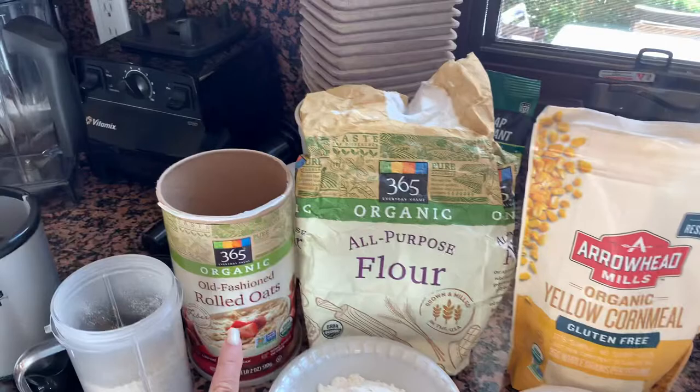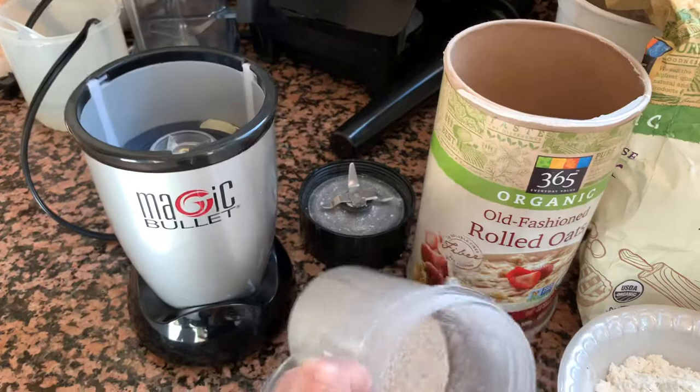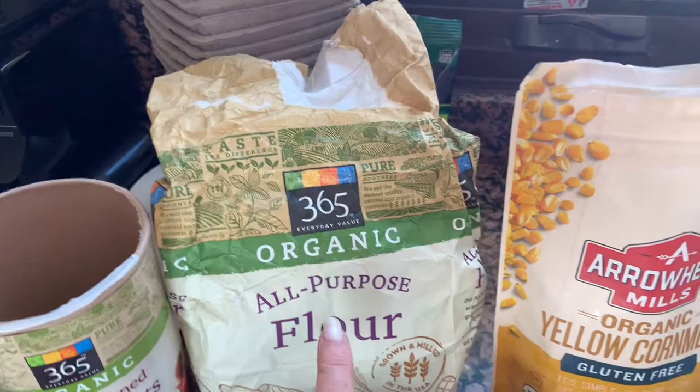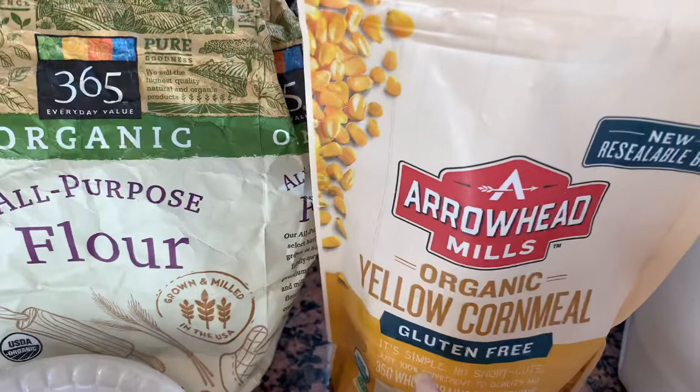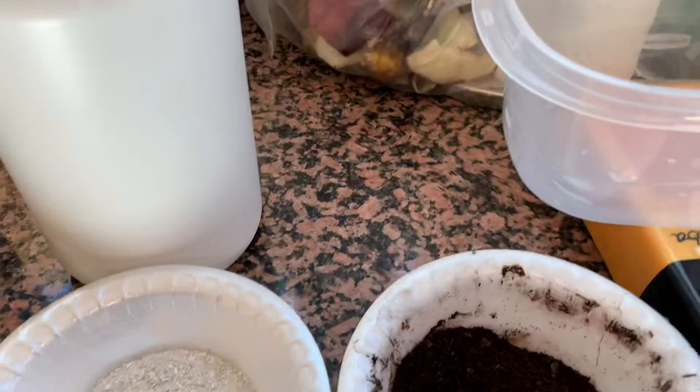I use rolled oats, which I then use the Magic Bullet — it makes quick work of the oats into this nice flaky stuff. I use flour, not self-rising. I use cornmeal — gluten-free, organic. Nothing but the best for my worms. Honestly, you can use whatever you want.